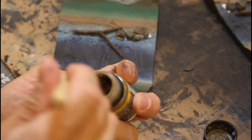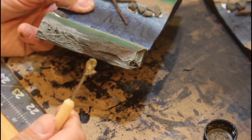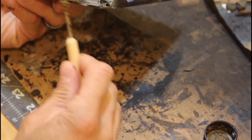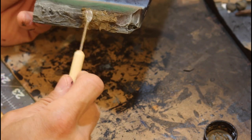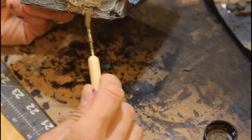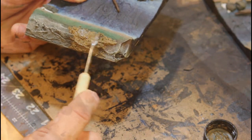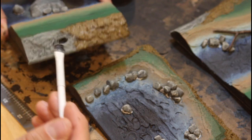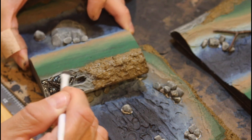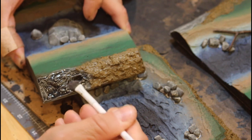Now I'll take some Vallejo Thick Mud. Pretty much all those brown areas — we're going to cover that up with this mud. I didn't like the way that just the brown paint looked. I felt like this piece needed to have some texture to it, and the paint really wasn't going to cut it. Then we're going to take some black wash and hit all the stone pieces on the shoreline, the rocks and the river boulders, all that stuff.